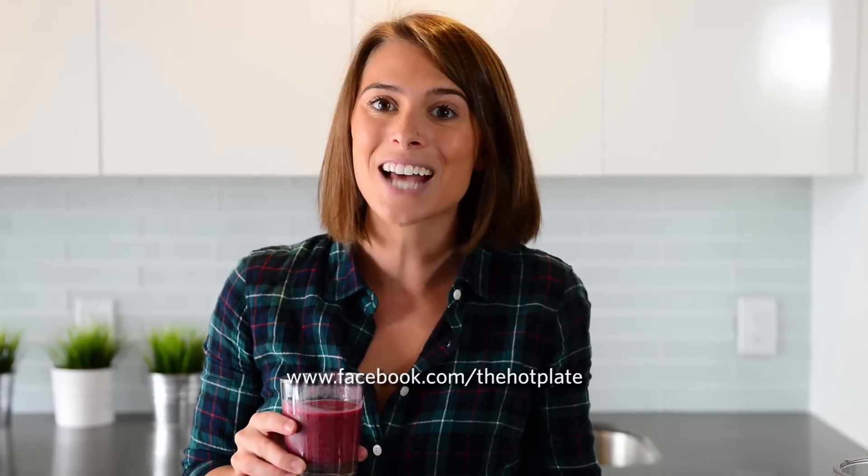Thanks so much for checking out The Hot Plate, guys. Make sure to check out this and all of our episodes every Tuesday, as well as updates on our Facebook page at facebook.com/thehotplate.